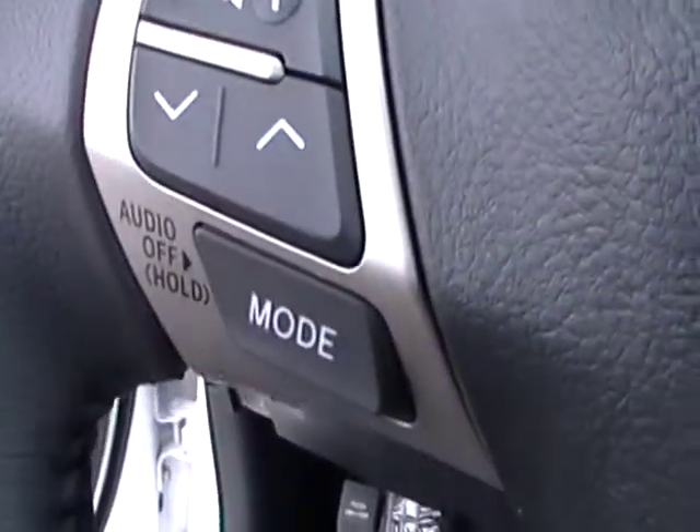Got the buttons to control the radio. Cruise. Out of a mirror, traction control.